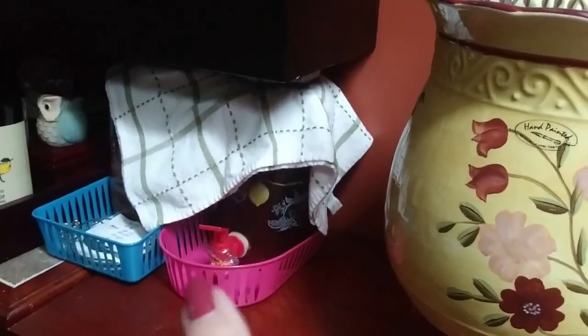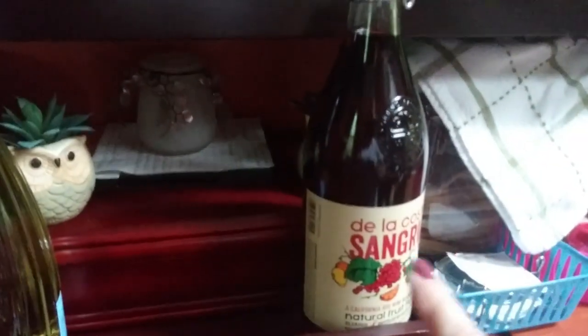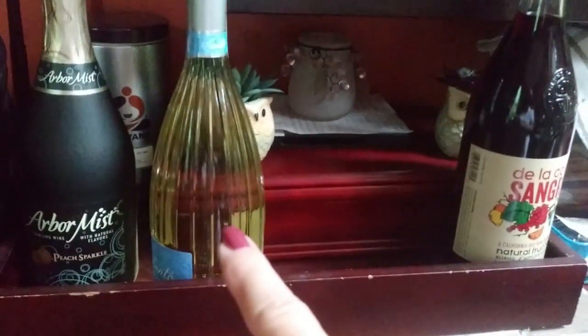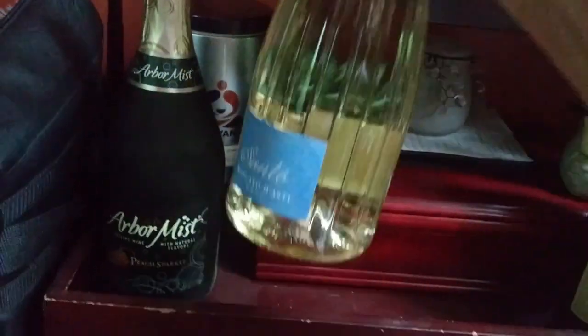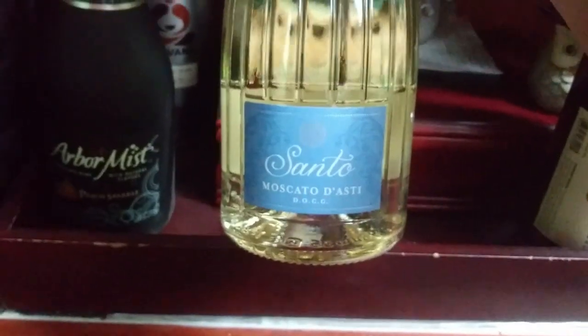This is where I keep my kombucha to keep it dark, and my scoby hotel. And then here I just have some random bottles of wine. These I actually got from Costco. I haven't tried this sangria, but this one is a Moscato. If you like Moscato wine, this is the best — it's called Santo, I get it at Costco, and it's an Asti. It is so delicious.